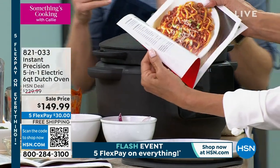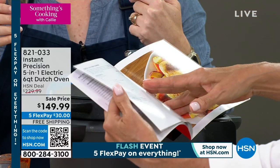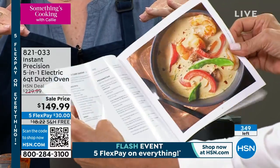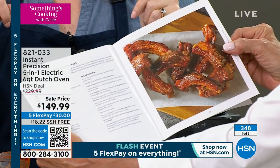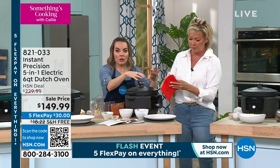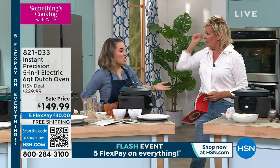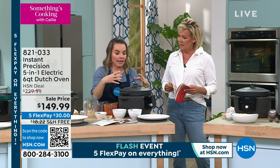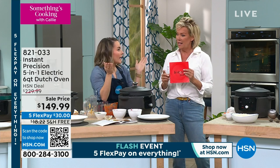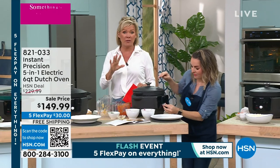By the way, I'm just looking through the recipe book you're getting — there are tons of great recipes: fettuccine bolognese, Sicilian fish stew, pot roast, family chicken dinner, Thai green curry, braised Chinese-style spare ribs. We're going to start you off with 12 recipes in the book, and then you'll have access to 2,200 recipes online when you become part of the Instant family. We also have an app, and there are 3 million people in our community all sharing recipes.